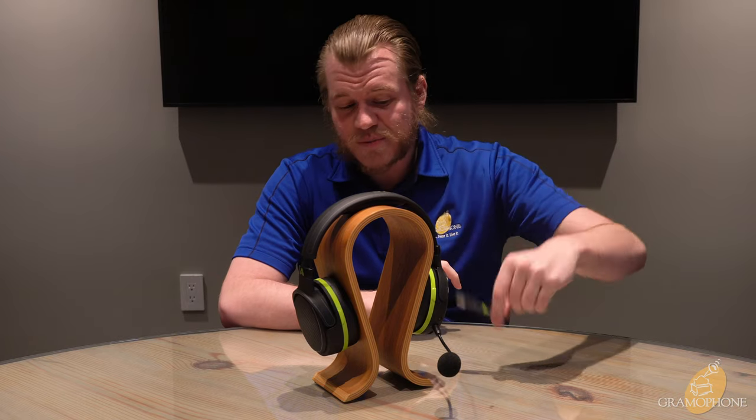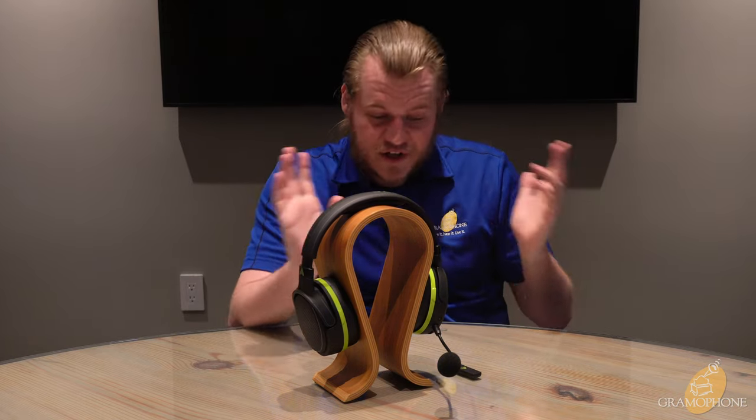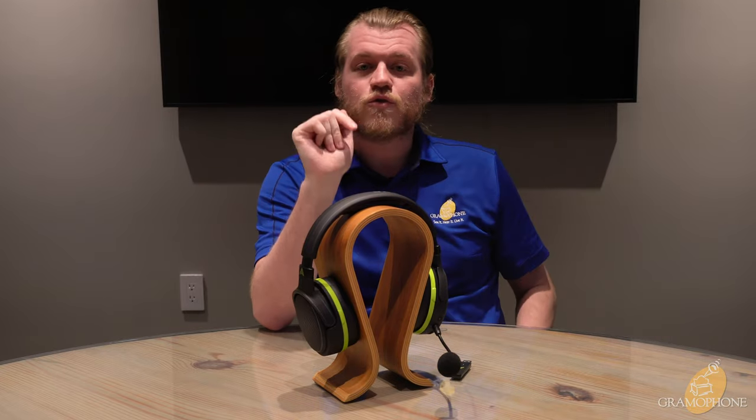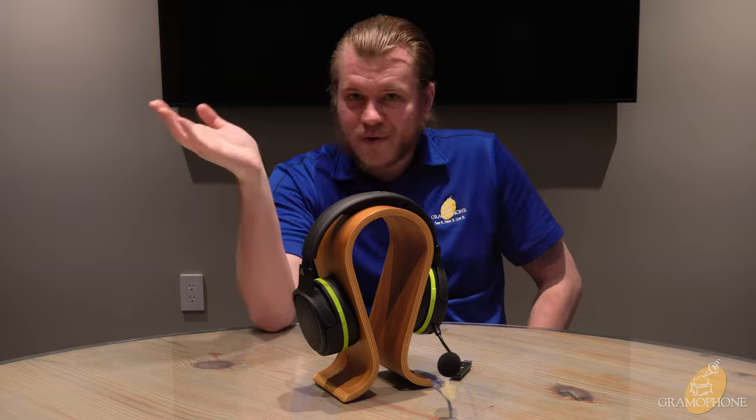So you can have this connected to your Xbox, getting your game feed and your chat and all of that, but also have this Bluetooth connected to your phone through Bluetooth version 5.0 — which is basically the best version of Bluetooth. That way you can be having a conversation on your phone with your best friend, your girlfriend, your boyfriend — whatever — and still be jamming out playing games and hearing all those important details so that you're the best at your gaming.